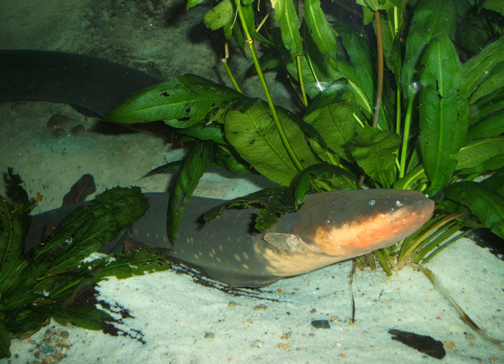Electric eels inhabit fresh waters of the Amazon and Orinoco River basins in South America, in flood plains, swamps, creeks, small rivers, and coastal plains. They often live on muddy bottoms in calm or stagnant waters.